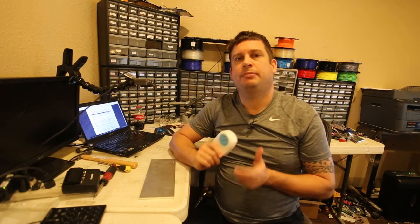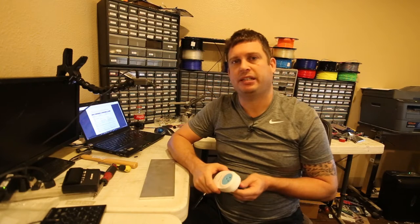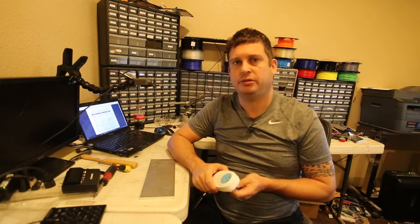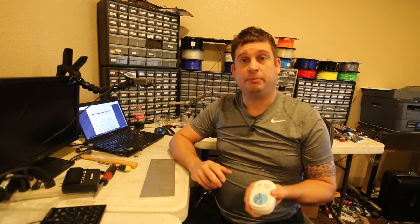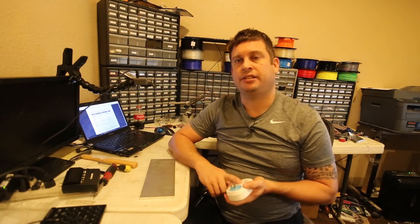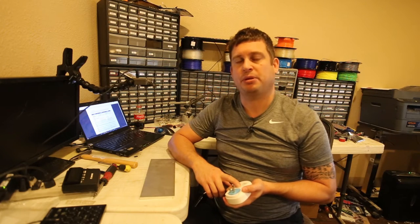Hi, my name is Brian, and today I'm going to review a smart switch that I bought on Amazon. It's made by a company called Hutu — that's H-O-O-T-O-O — they're a Chinese company, and you use an app called eHouse to control it from your smartphone.